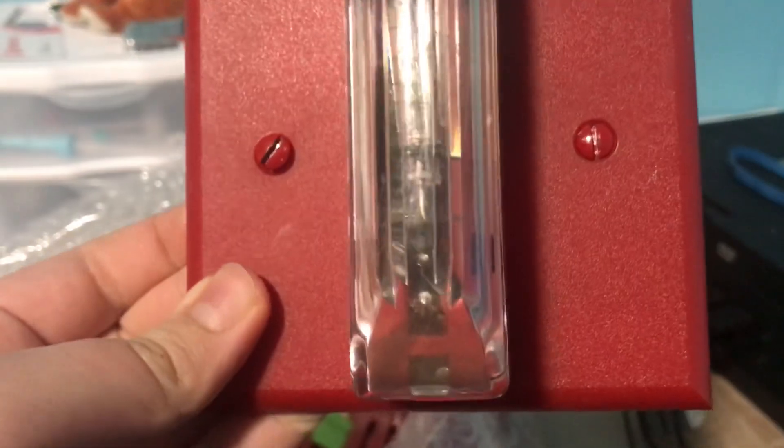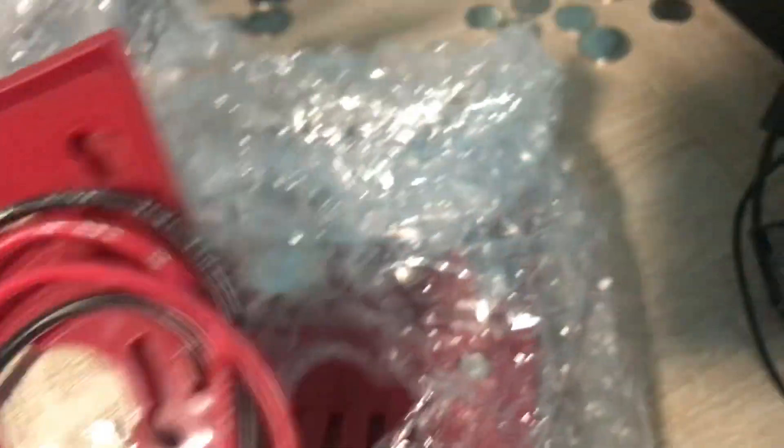All right. The first alarm I'm gonna take out is this. This is a first-generation GEDTEC strobe. It's pretty neat.